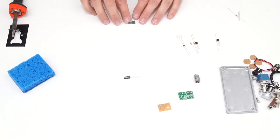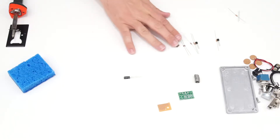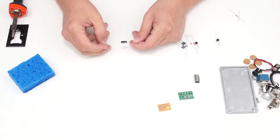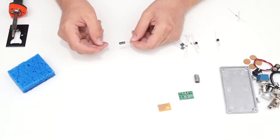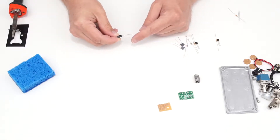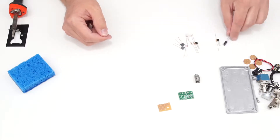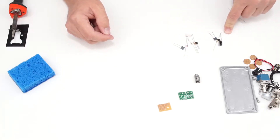There are two polyester film capacitors, each 0.1 microfarads (100 nanofarads), which both go in the Electra distortion circuit. The last capacitor is an electrolytic capacitor at 10 microfarads. It's polarized, indicated by a band with minus marks showing the negative lead. This goes in the Bayes fuzz circuit, along with one of the 0.1 microfarad capacitors.